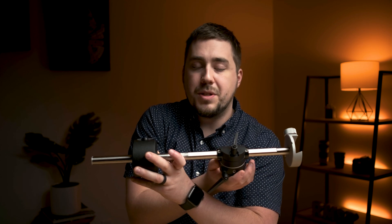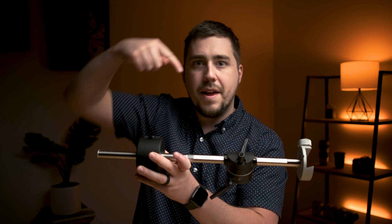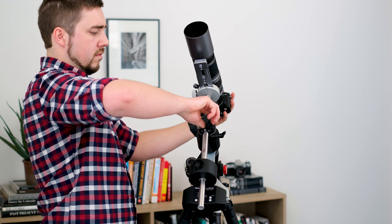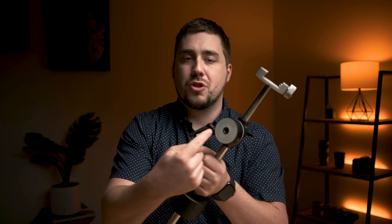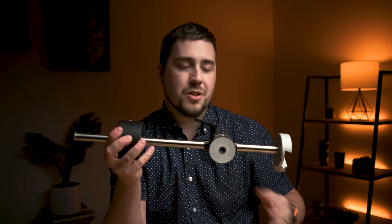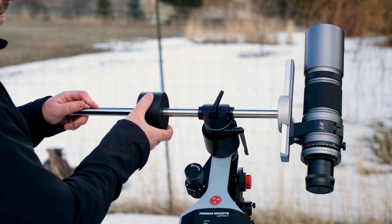In the middle, we've got a rotation mechanism that allows this to rotate both rotationally this direction as well as rotationally this direction. Those of you who are more familiar with larger mounts, this would be your right ascension and declination axis on a big go-to mount. To operate this, you screw this end onto the Fornax, which puts your telescope on one side and the weight on the other, and you can slide the weight back and forth to balance everything out.